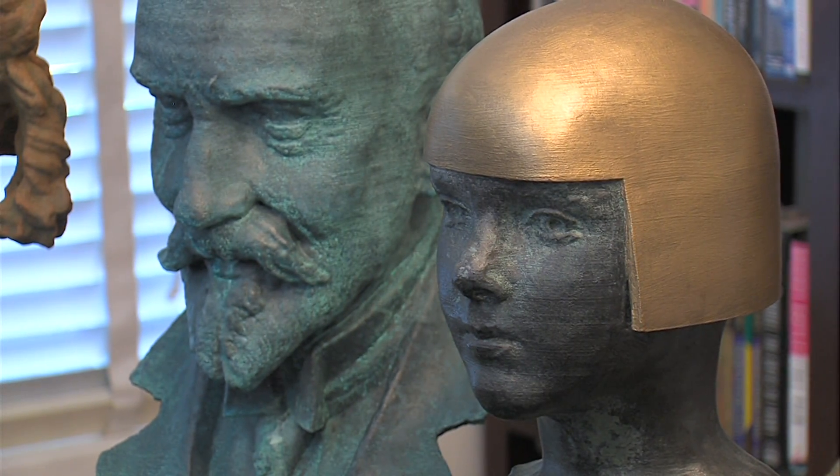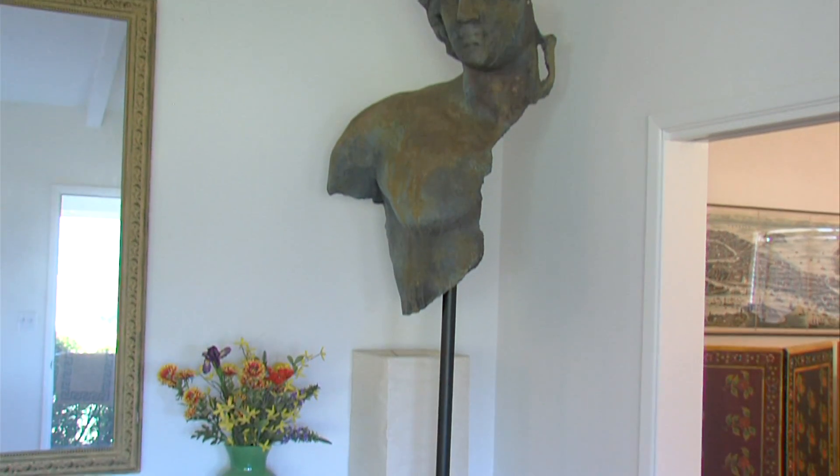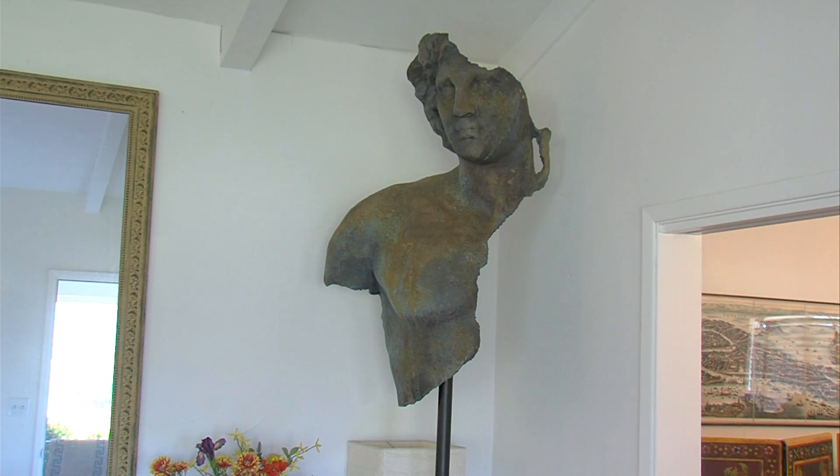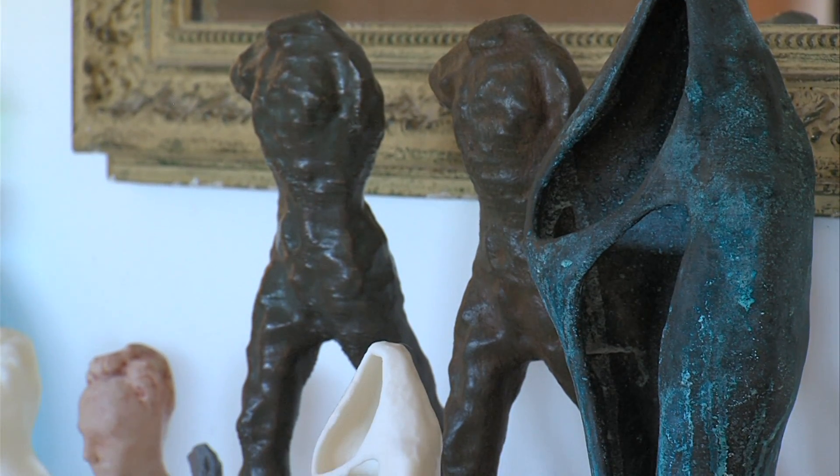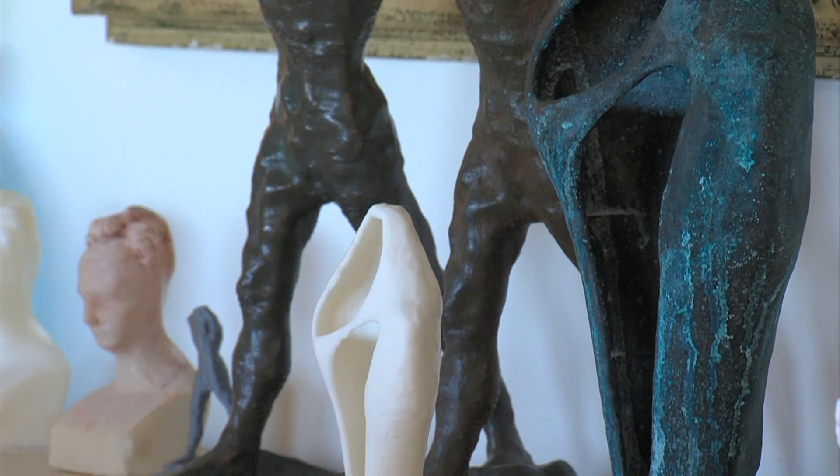These sculptures are not what they seem. They aren't antiquities owned by a wealthy collector, and they aren't in a museum collection. What looks like bronze or stone is actually plastic.